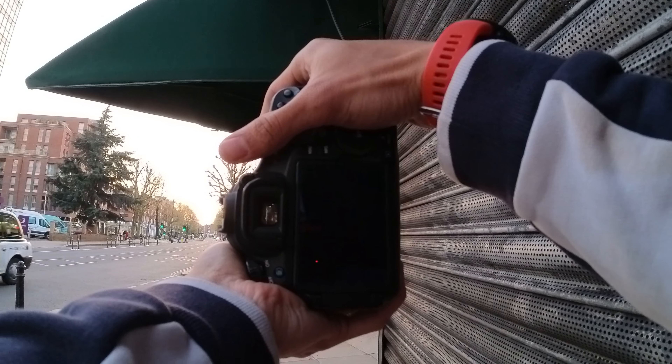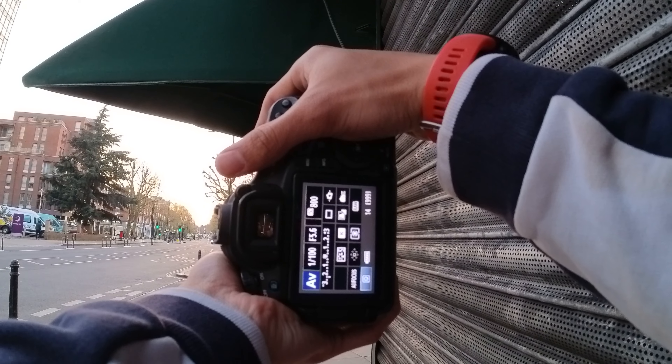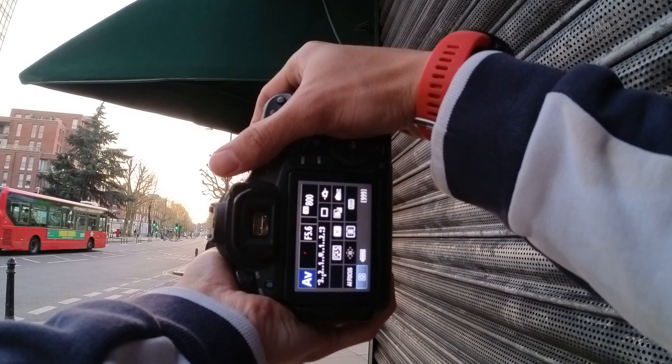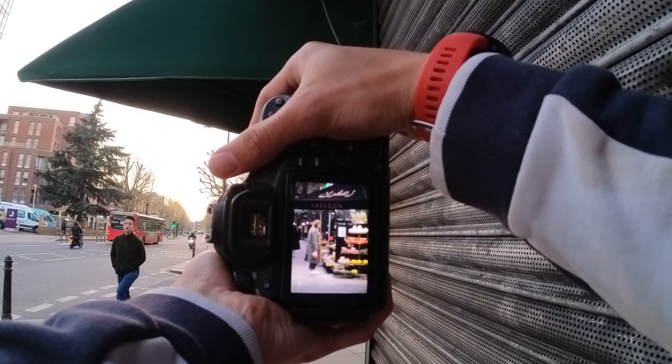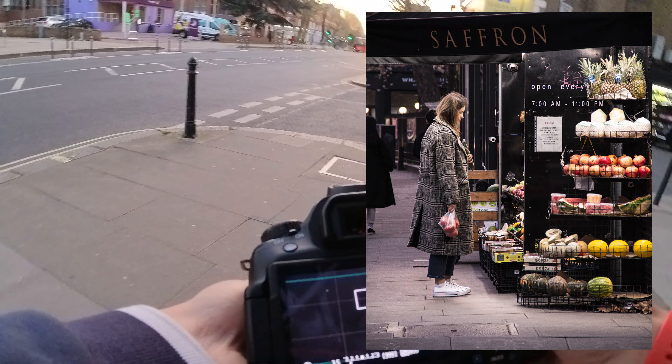Oh, there's someone shopping. Look at this couple coming.